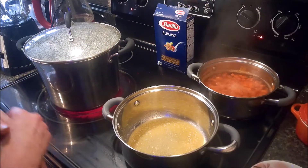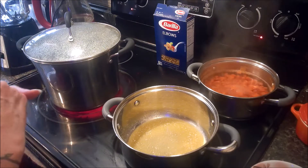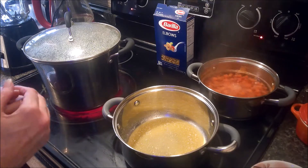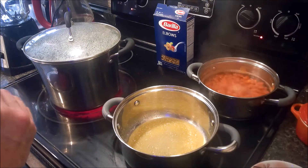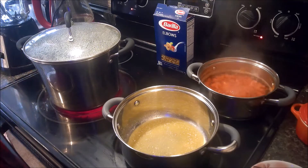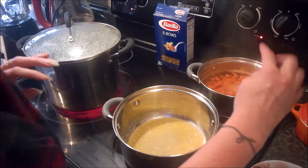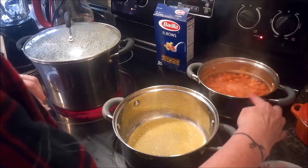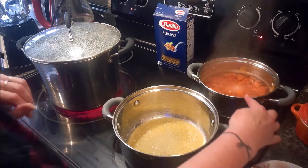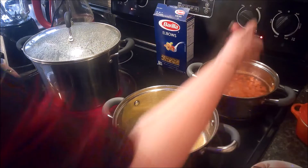Hello vault dwellers and welcome back to my kitchen. Today I'm going to be doing the Blamco mac and cheese from the Fallout cookbook. I've already started boiling two medium-sized chopped carrots and we want to boil those until they're tender, which they are.